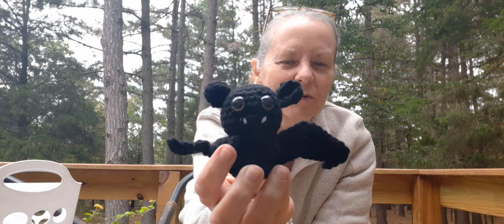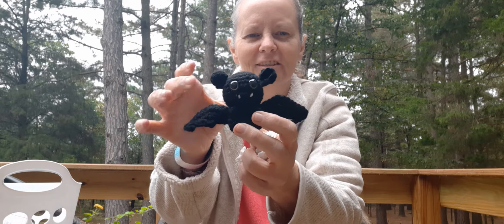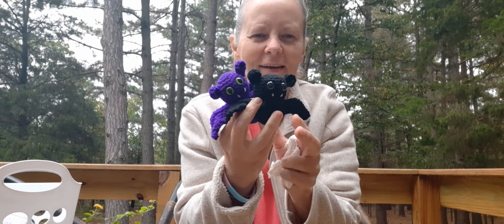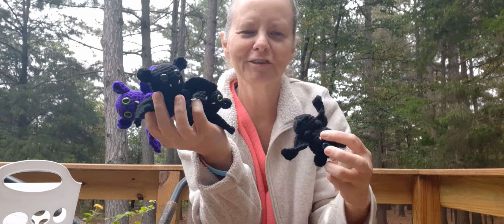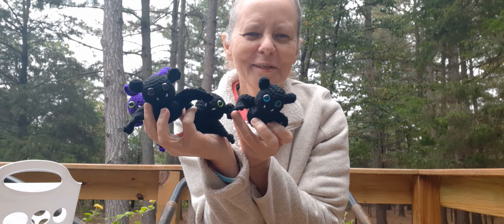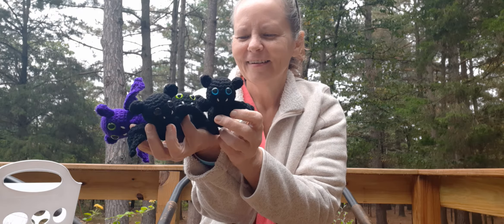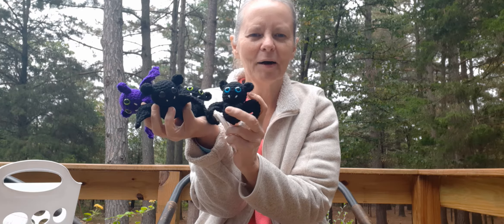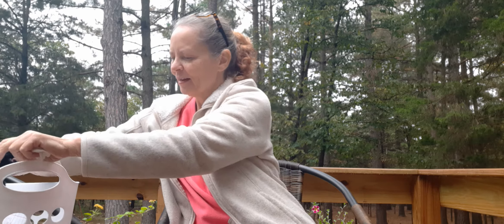Super cute and easy — it didn't take me long at all to make these up and I'm not a very fast crocheter. I've got arthritis so I have to take a lot of breaks. Aren't they the sweetest? These whipped up so quick. They just turned out so cute — a little family of bats! I'll put a link down below if you're interested in making one. They're just pocket size — you can just fold them up and put them in your pocket. Super cute.